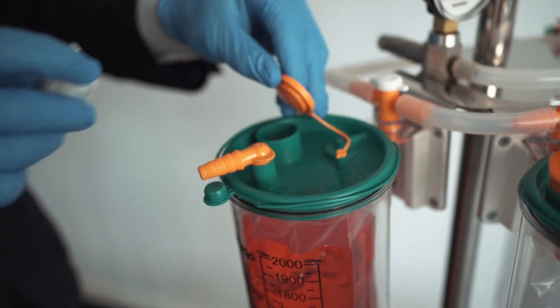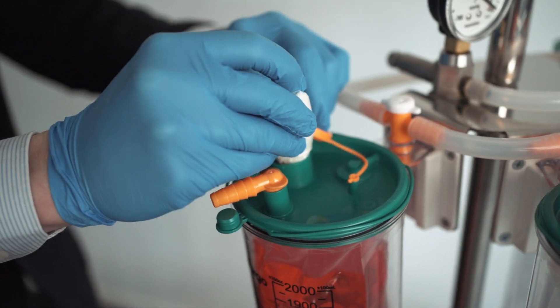Hallmark Surgical's recently launched suction liner system is now available with solidifying gel. This is brilliant for safe transportation of full liners. Either available as pre-filled liners or individual sachets which can be inserted through the sample port on the top of liners when needed.